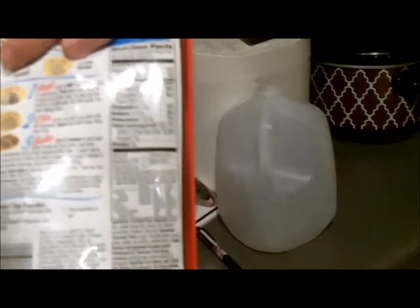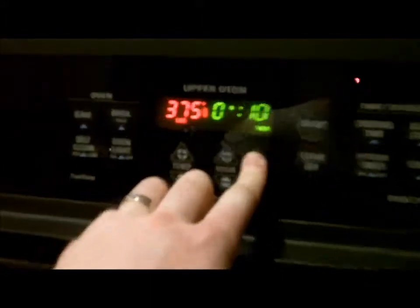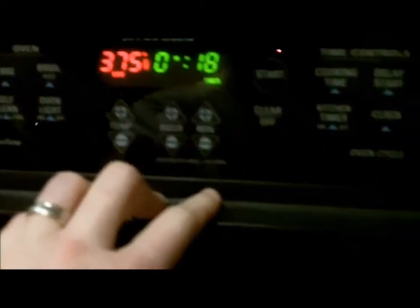Also acorn squash — hang on, sidebar, let's pop these muffins in the oven right quick so I can get them cooking. Let's see here, 16 to 20 minutes, so a little kitchen timer — bump bump bump — we'll do 18 minutes. Yummy time! So, acorn squash: my wife cooked it up last night.